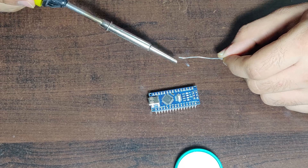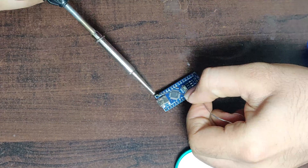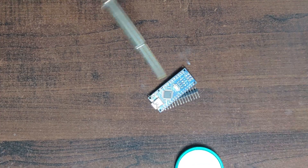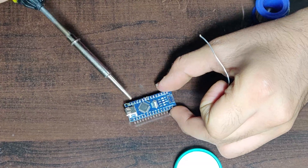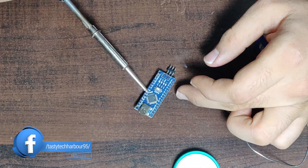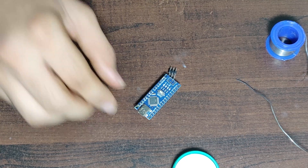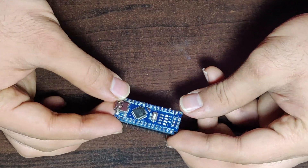I would like to give more facts about this Arduino Nano. It has a microcontroller ATmega 328 and an operating voltage of 5 volts. It also has 3.3 volts and 5 volts output which you can use for external devices, sensors, etc. This has a clock speed of 16 MHz. In total, it has 30 pins, out of which 22 pins are digital I/O pins, and out of those 22, six are PWM, and it has 8 analog pins.